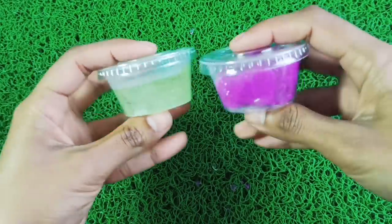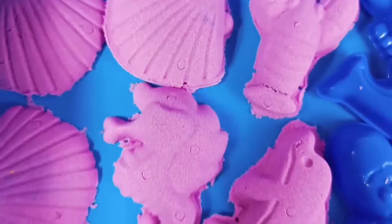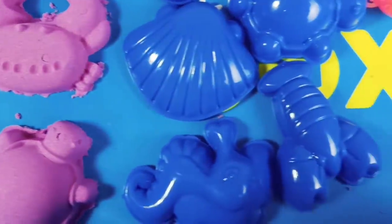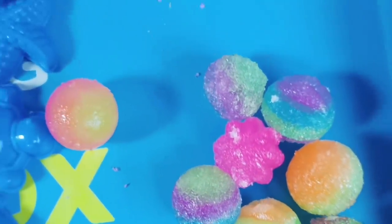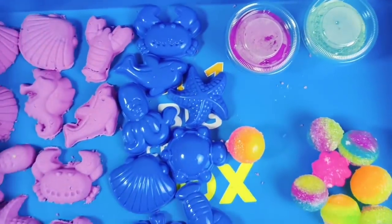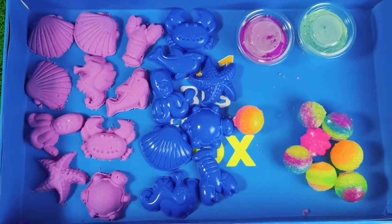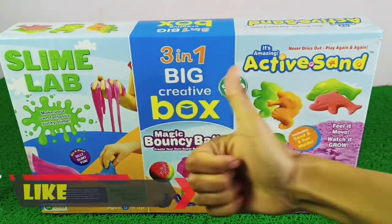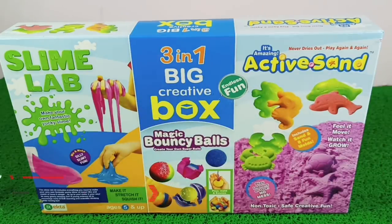So these were both of our slimes — they turned out very good. Let's review the whole kit once again. Guys, our active sand, bouncy balls, and slime kit have all been unboxed. Please tell me in the comments section what things you liked from these three. Make sure to drop a like, and if you haven't subscribed yet, please subscribe. The purchase link will be found in the description box. Do check it out, like the video, share the video, and we will see you in the next one. Take care, bye bye!